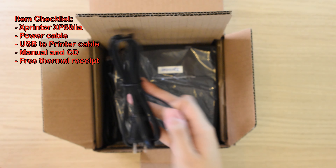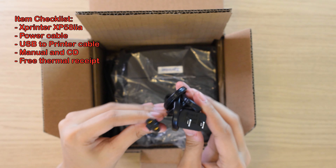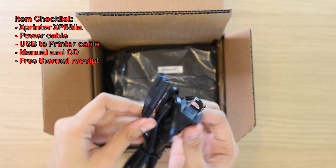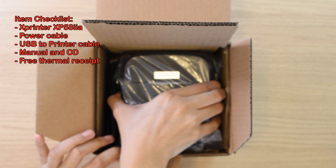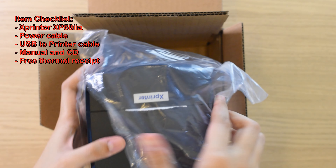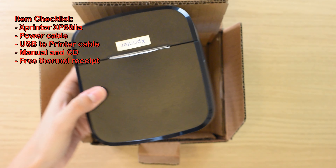For the item checklist, we have a CD for the installer, although we recommend downloading the driver straight from the website — it's much more convenient. We have an instruction manual, the printer itself, a power cord, a USB to printer cable, and a free thermal receipt roll.